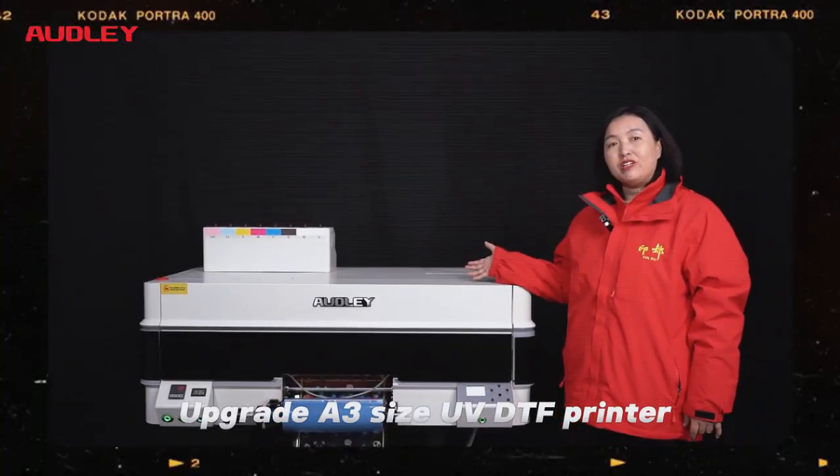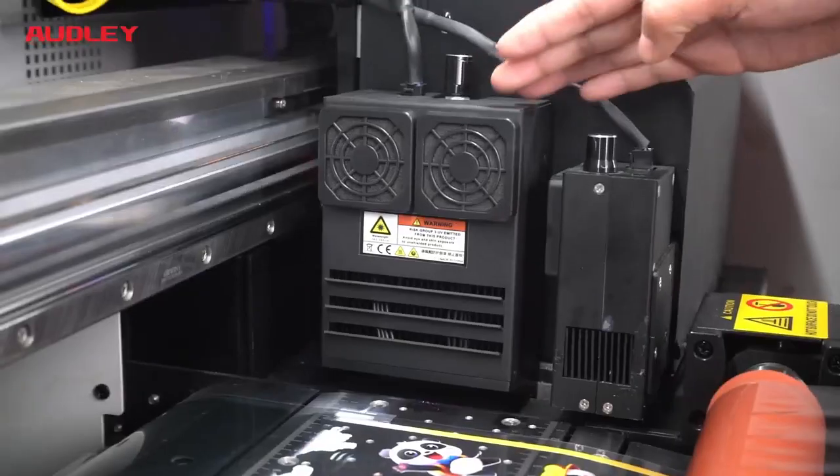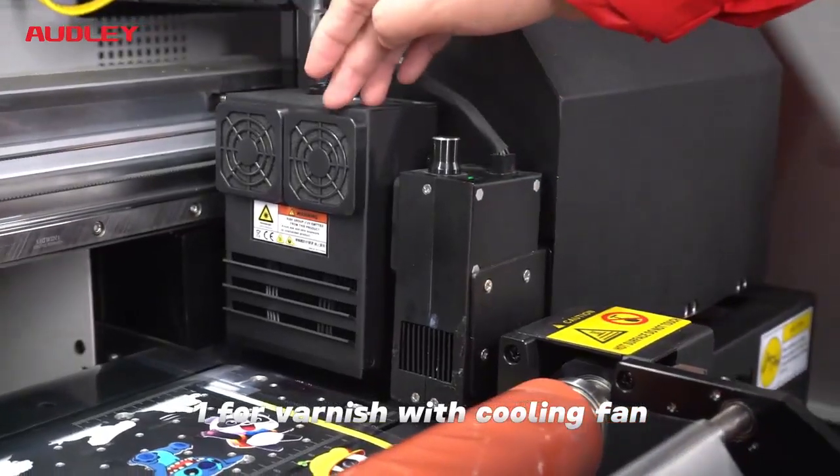Upgrade a three-size UV DTF printer with three print heights and double LED lights — one for UV color and one for varnish — with a cooling fan.